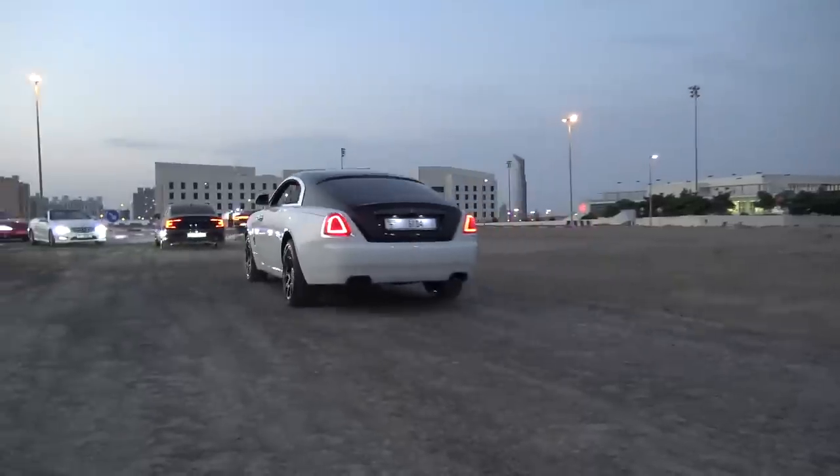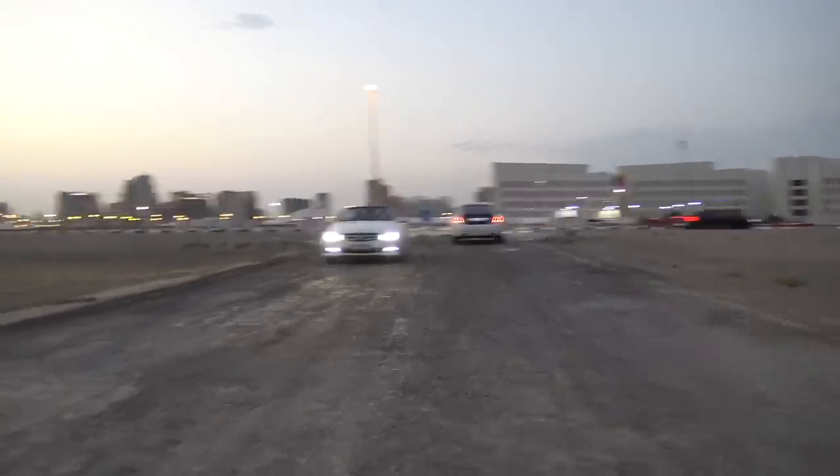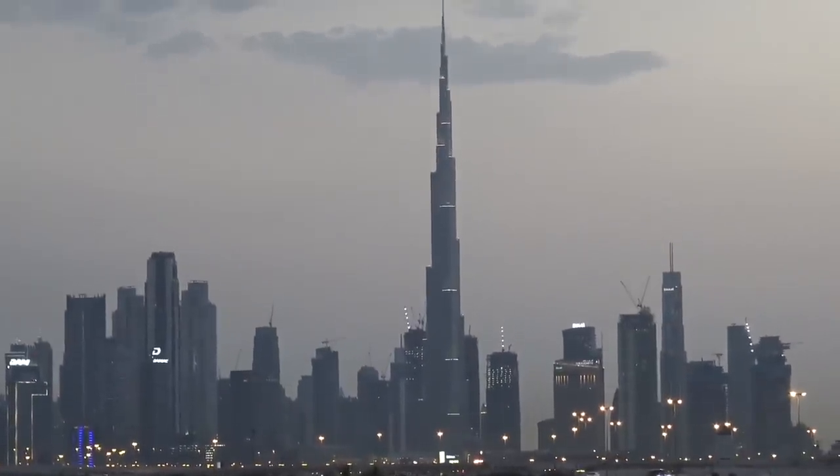I reckon this baby could even drift — maybe I'll have to take it on the track and see how it goes. All right, that's it guys, I hope you enjoyed. Give the video a quick thumbs up, subscribe to my channel. Massive shout out to my SupercarBlondie family — thank you so much for joining me. Hope you enjoyed and we'll catch you on the next video. I love you. See you later, bye guys.